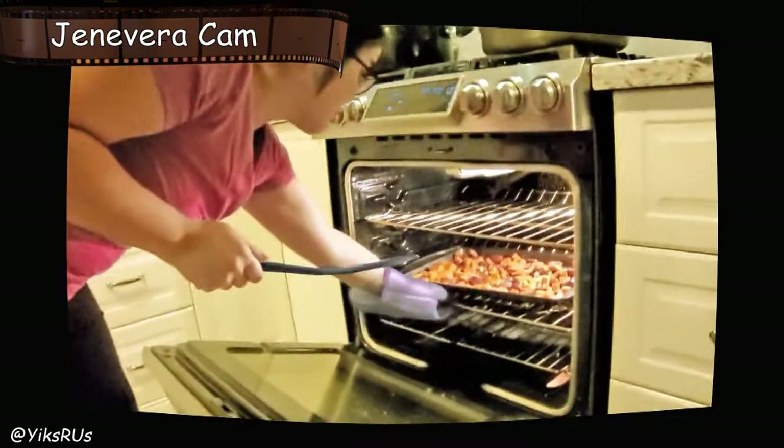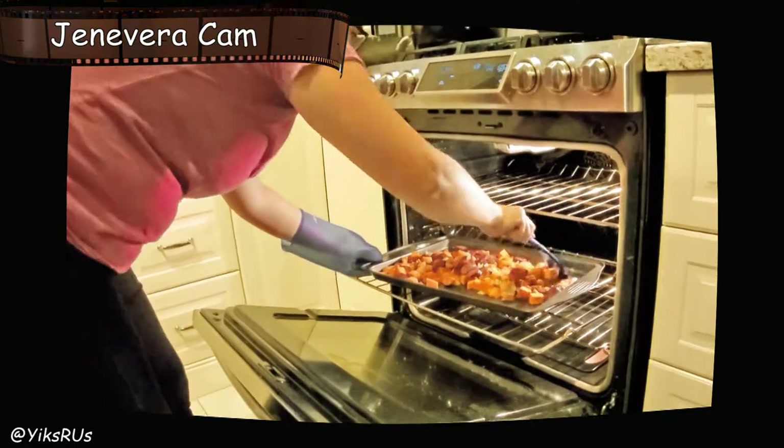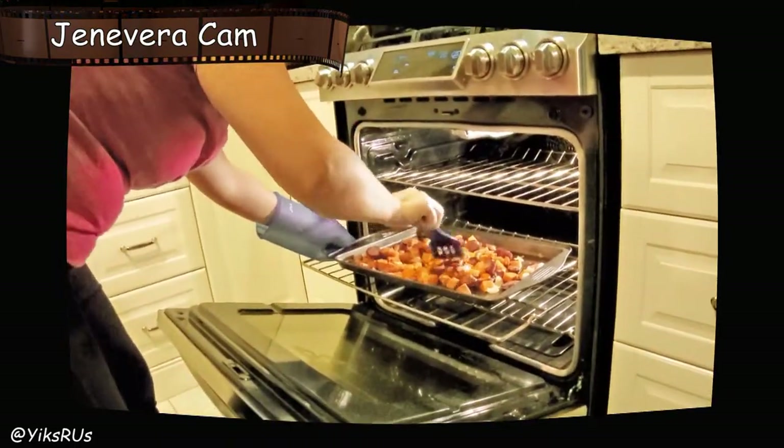It's been 10 minutes and it's sizzling. It smells amazing. We're just going to give it a little stir. I think what I want to do is actually bring the temperature down a little bit. The potatoes are softening up really nicely.